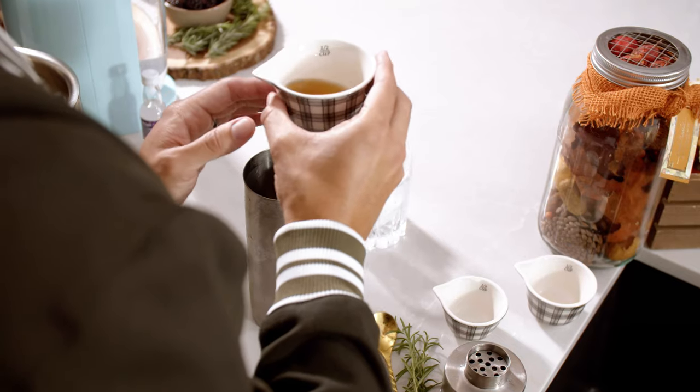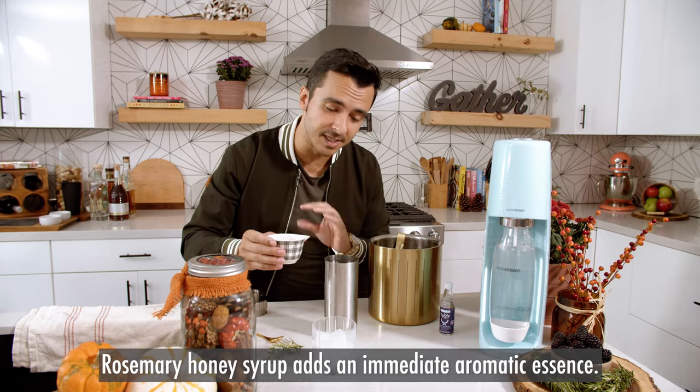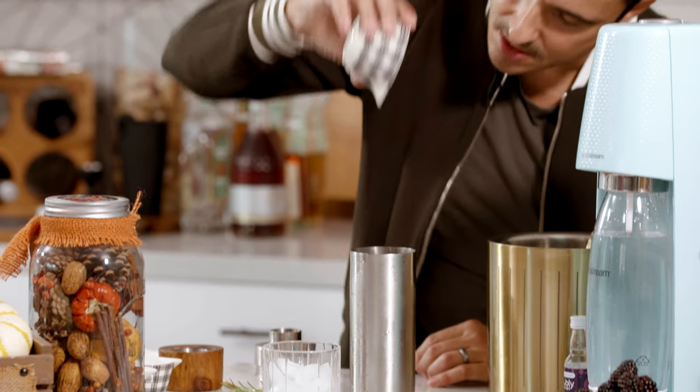And here's the secret ingredient. This is a rosemary-infused honey syrup. You just get equal parts honey, water, and some rosemary sprigs, and you're gonna cook them down a little bit to make almost like a sweet syrup.